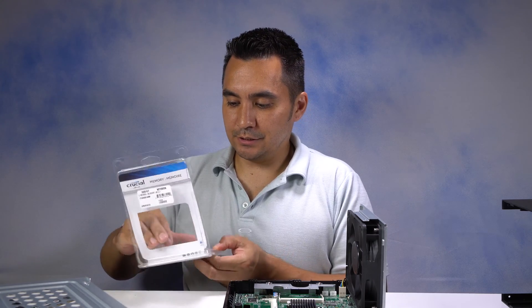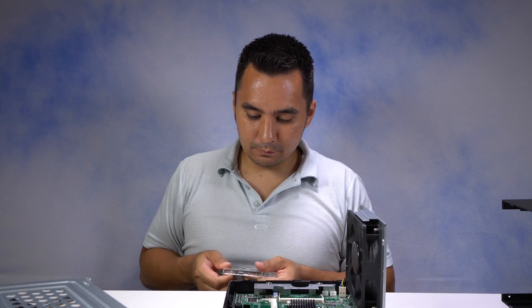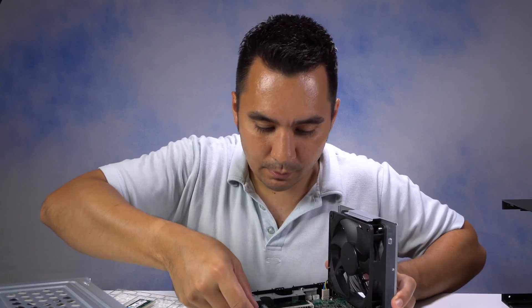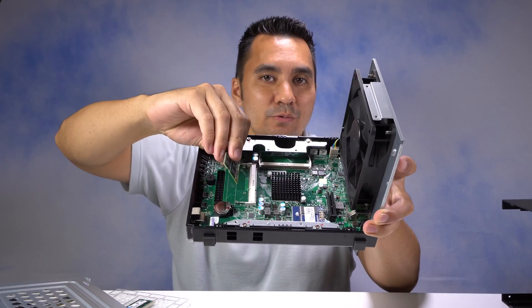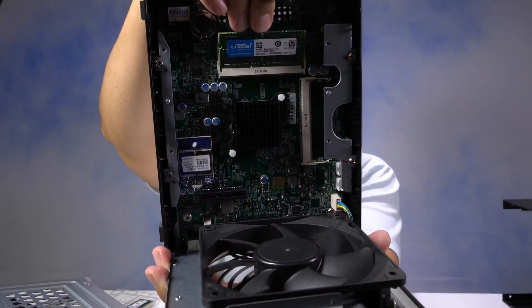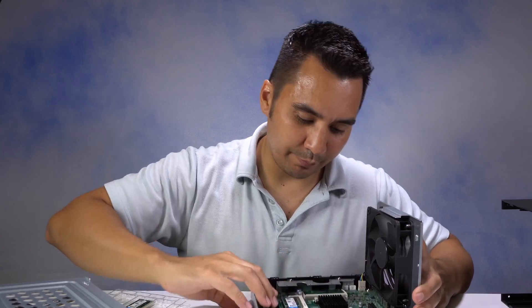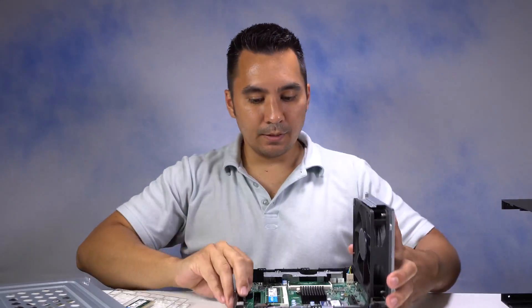Installing memory is really easy. The key is don't drop it, don't mess it up. But it can really only fit in one way — you just want to make sure that you put it all the way in and seat it properly. There's a little tab right there that will only let you install the memory one way. That tab has to line up with that slot. Slide it all the way down, then push down and it pops right in. Those clips on the side are going to grab the memory — these two clips on the outside. So that's one done.